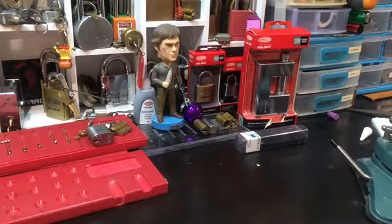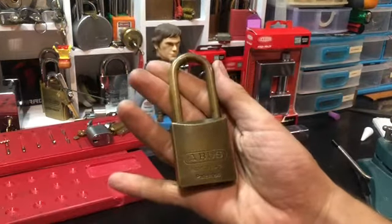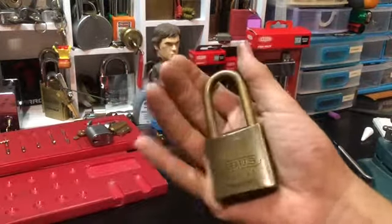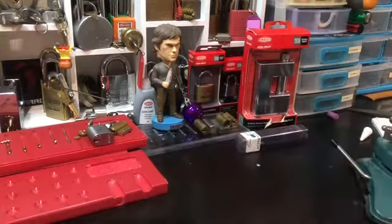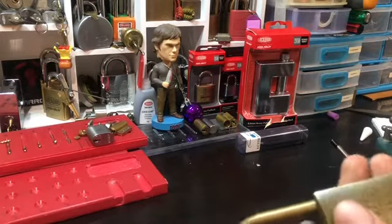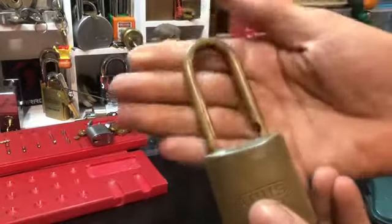How's it going guys, the Butcher's Block here again. The lock I have today is an Abus 8345 — all brass, lovely lovely lock, and it seems to have been in the elements just a little bit.